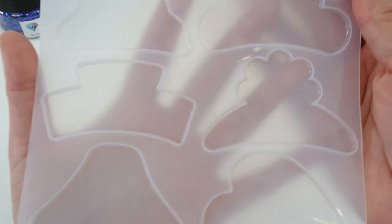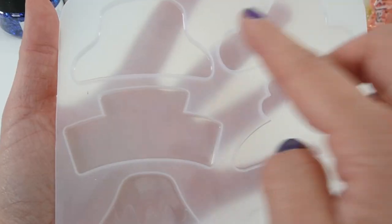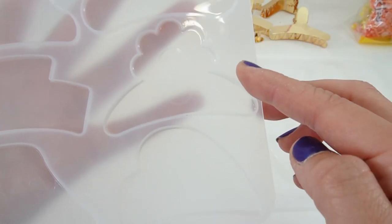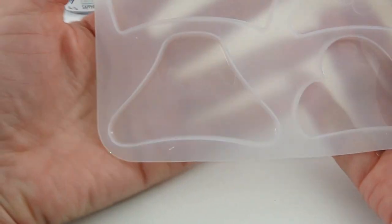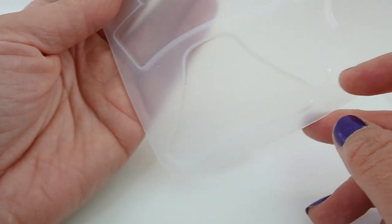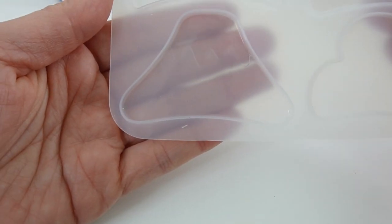Let's take a look at the molds. As you can see, there are six different shapes — two standard shapes: one's a mountain, one's a cloud, one's a flower, and one's a heart. I think we should make each one different. I'm going to start with the mountain because this one has a little engraved portion where the snow is.